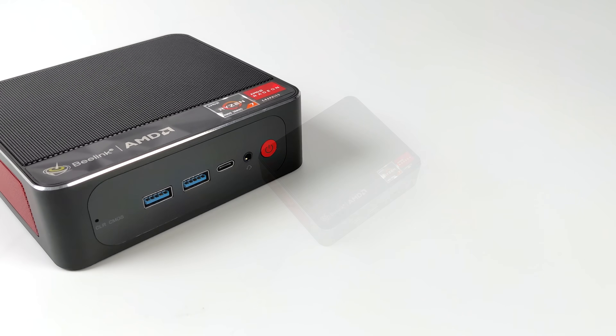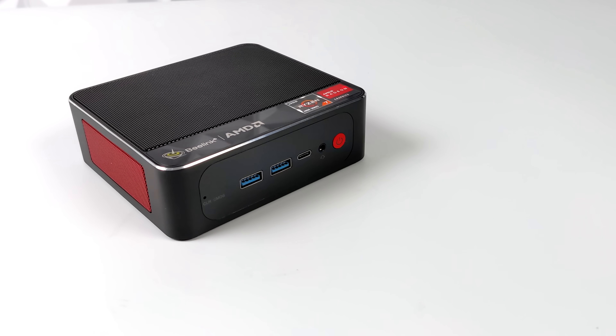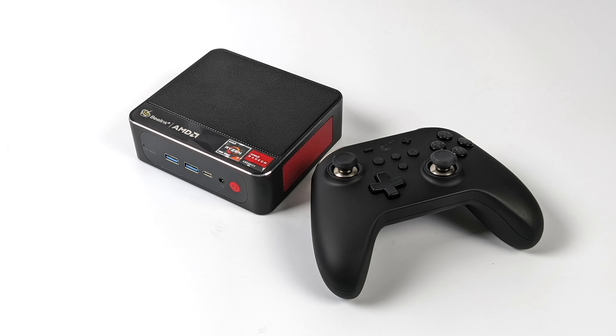So if you already own the Windows 11 one, you could always install Manjaro on it if you want to. Inside the box you're going to get some mounting hardware for a 2.5 inch drive — we can mount one internally — and a 65 watt power supply.